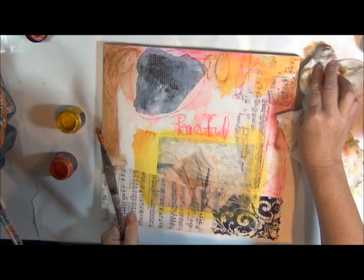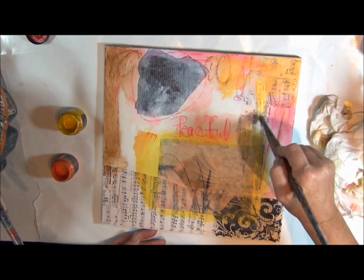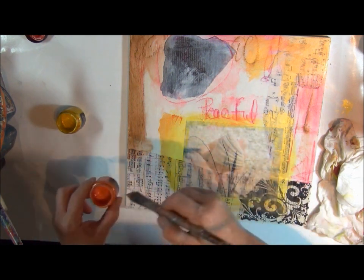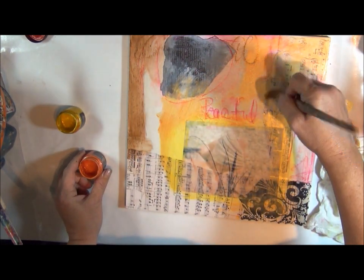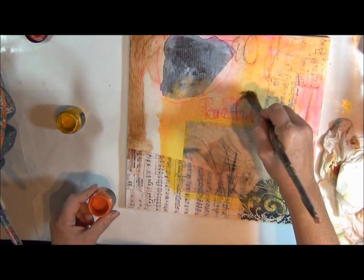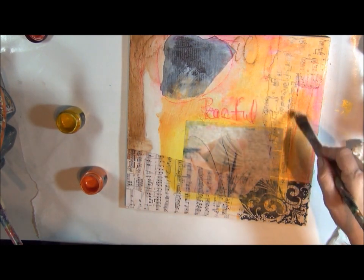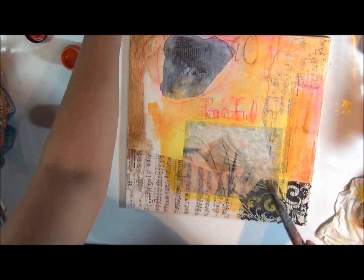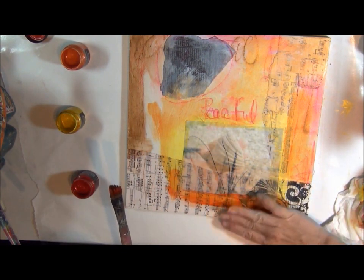I actually have more colors out today than I normally use, but I wanted to show you the whole scope of colors. Right now I'm just kind of putting my color down and softening it up a little bit, adding a little bit of orange, just kind of blending everything in. And I'm going to go on to the next darkest orange, which is that spicy pumpkin. I use my fingers a lot.